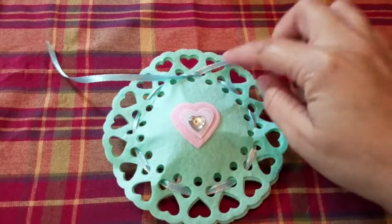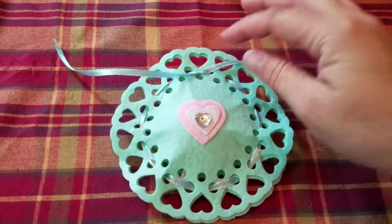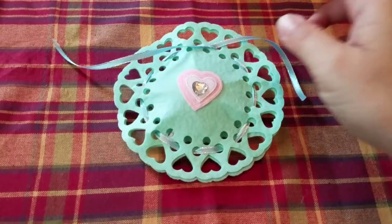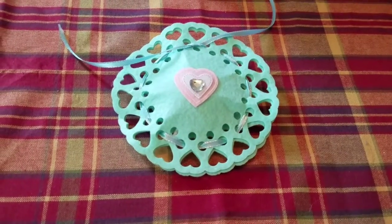I've gone and pulled everything tight and this is just tying a simple bow. You can do a knot and have them snip it apart or you can just tie a simple bow and hopefully it won't come apart in the transport. So let me go ahead and tie that bow.